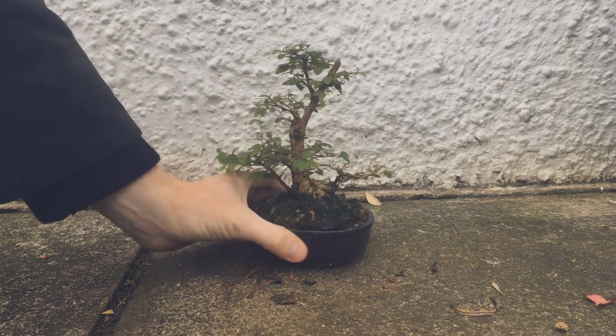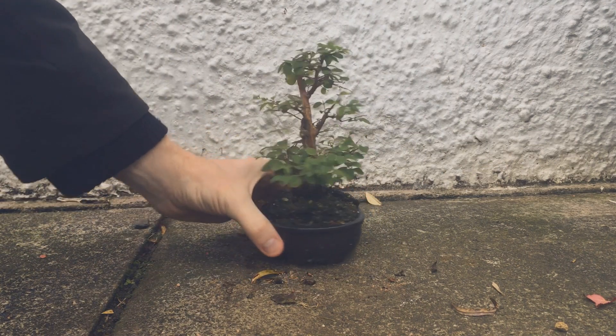Today we're back from my snowberry. Here it is last November, slowly losing its leaves for the winter.